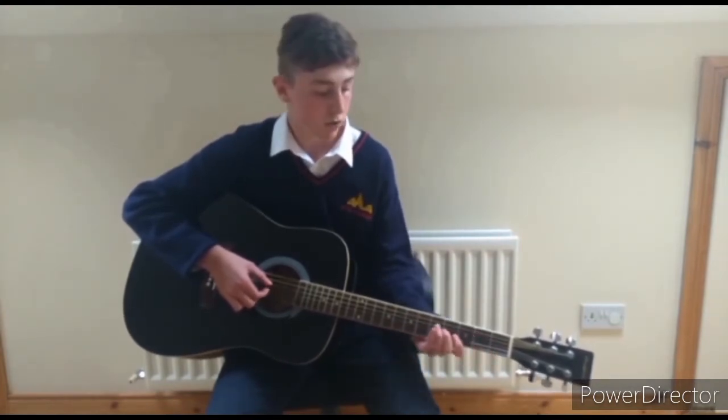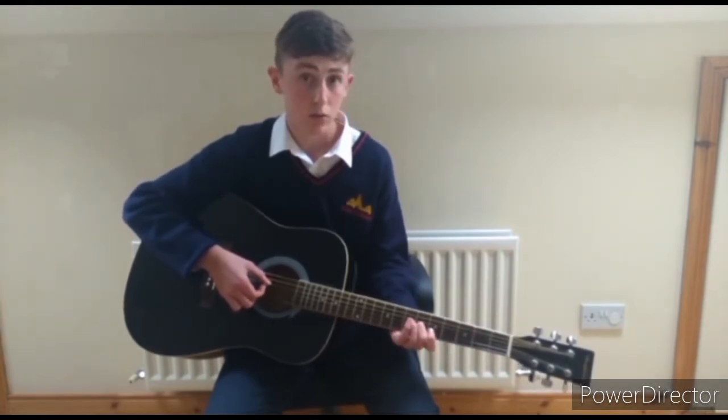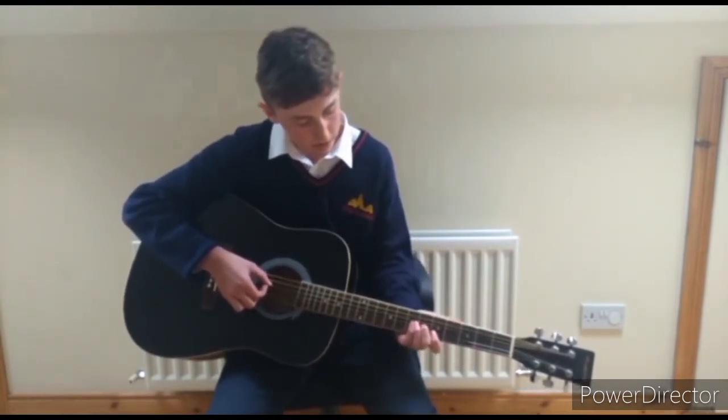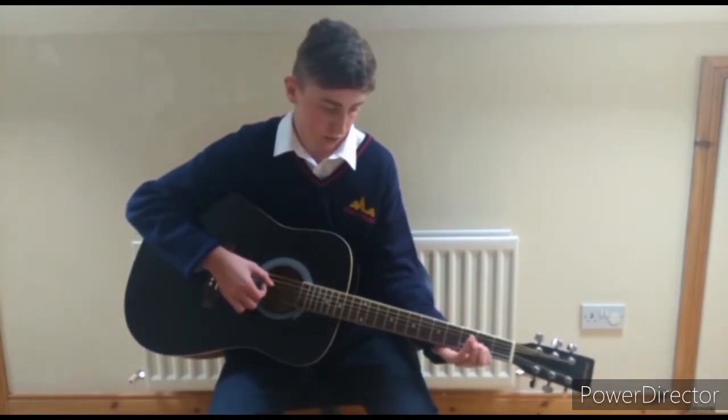Then from there you go up to the 7th and back to the 6th. Then down to the 2nd fret twice, then the 4th fret, and the 2nd again. So from that whole part you have: 6, 6, 7, 6, 4, 2 — and then 6, 6, 4, 2. Really easy.